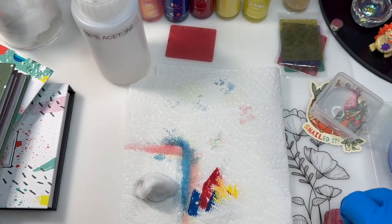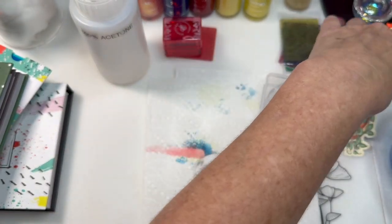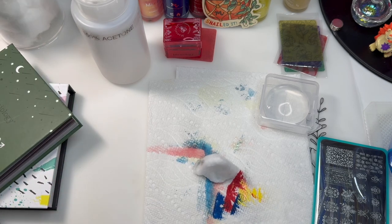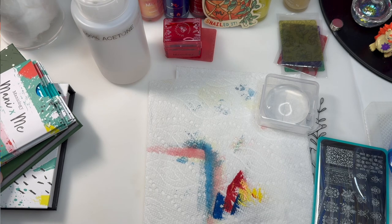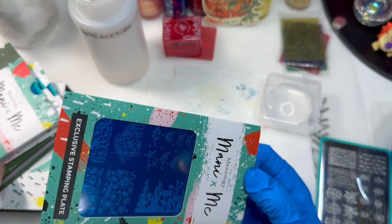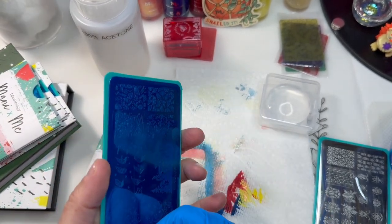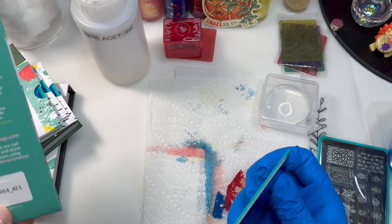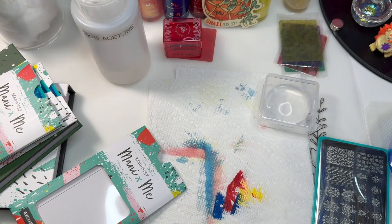I'm going to cap my stamper before I ruin it and move this over just a tad. I don't want to ruin my sticker, so let's go ahead and move on to the plates. I ordered some regular collection plates but I'm also a Manny by Me subscriber so I ordered some previous plates as well.